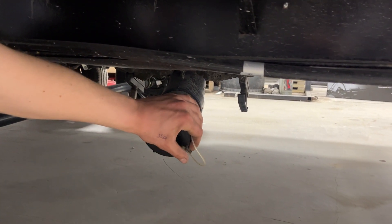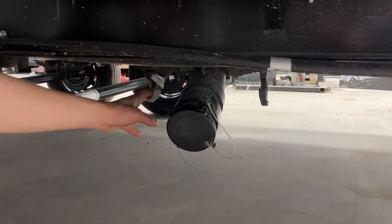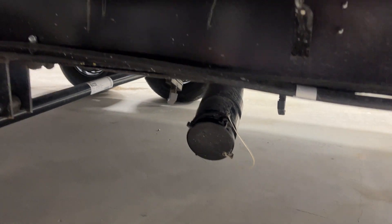The black valve controls your black tank. The black tank is filled from your toilet, so it's going to be your dirtiest water — dump that first. Once that's done, come to the gray. The gray tank is filled from your sinks as well as your shower, typically cleaner water. Dump that last to help keep the sewer hose as clean as possible.